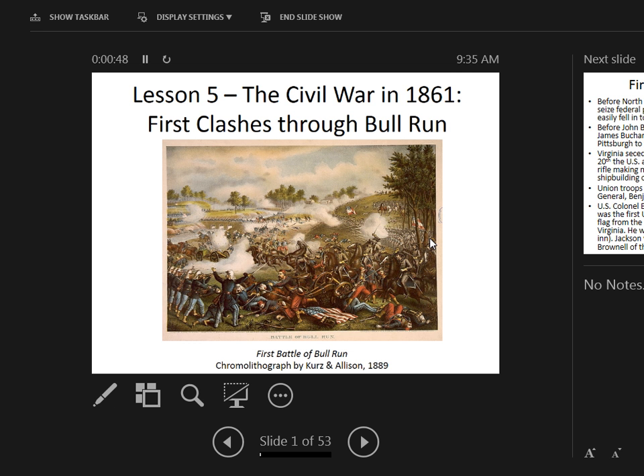We're going to get into the early clashes of the war. Here we have a lithograph of the Battle of Bull Run. You can see the chaos on the field — this guy down front dressed in the Zouave drill uniform the 11th New York would have worn, gun smoke, cannon, chaos with horses, and multiple flags being waved.